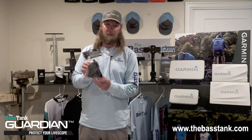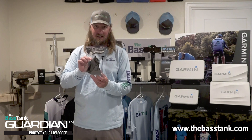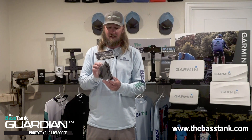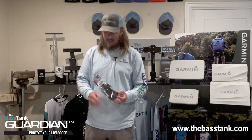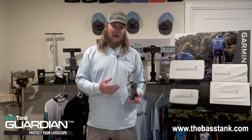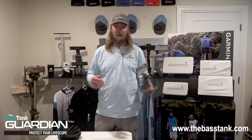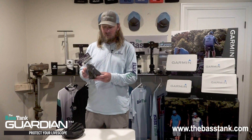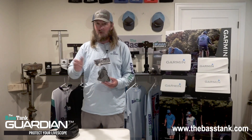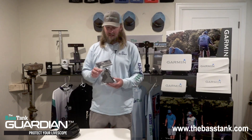This is the LiveScope transducer protective travel cover. This is not made for when LiveScope is deployed in the water being used — this is a travel protective cover. It's very crucial to protect the lenses of the LiveScope transducer from rock chips, hail, or any kind of damage that could come from traveling and pulling your boat. Even when you're fishing and not using your LiveScope, motoring into some backwater, it's not a bad idea to put this on to keep tree branches and things from scratching up the lenses.